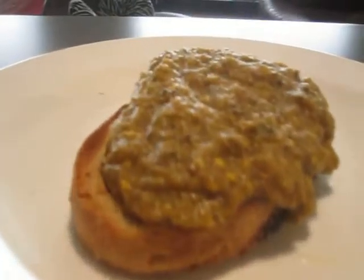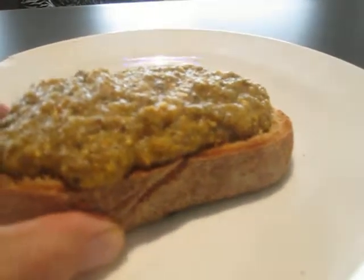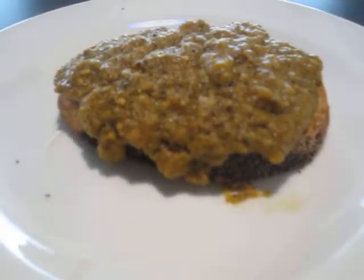And now I've got the eggplant mushroom — whatever you want to call it — on toasted 100% whole wheat bread. How good is that? My mouth is watering. Look how delicious that looks.